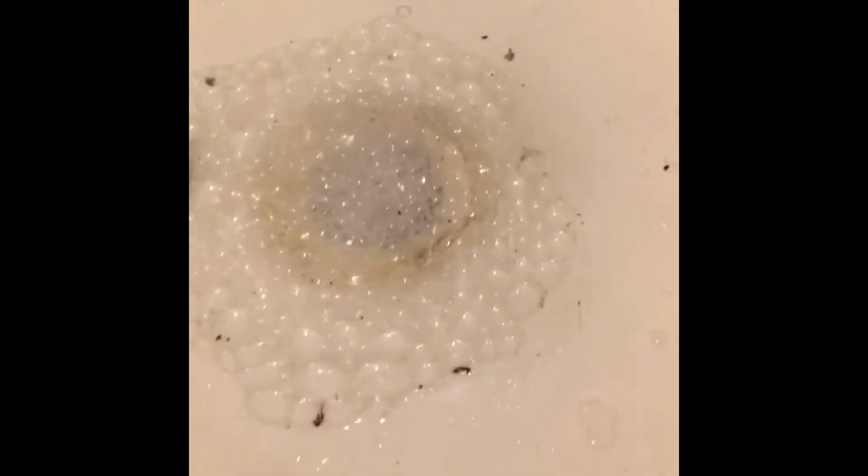I hope this video helped you to unclog your drain. Give this video a thumbs up and also click that subscribe button.